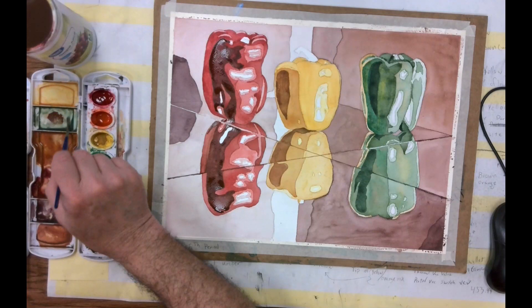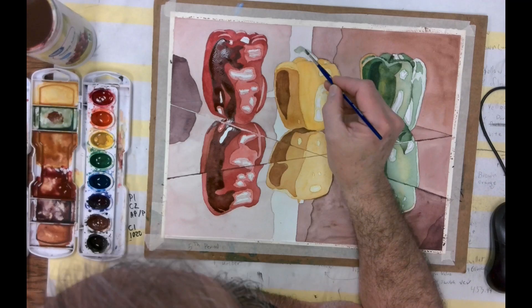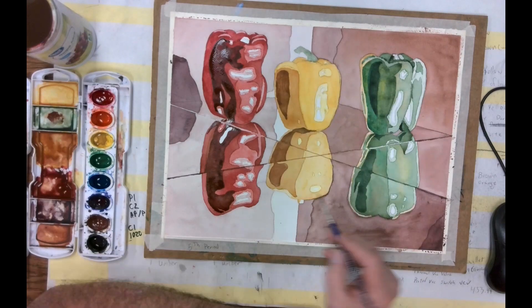I have some stems and I'm just going to put in some light green in layers — a light green layer first. We're going to put these in on top of each other: light green first, then layer a medium green on it, then a dark green last. Over here we can put in some green.